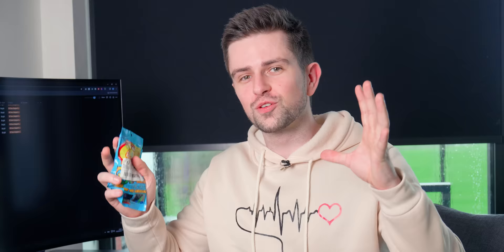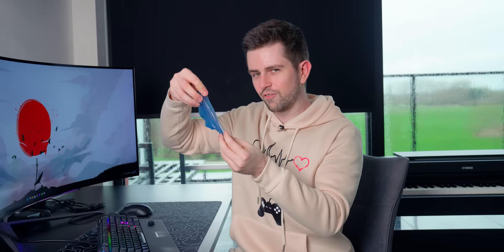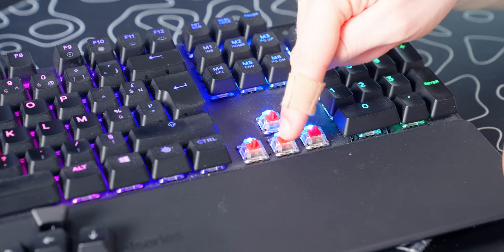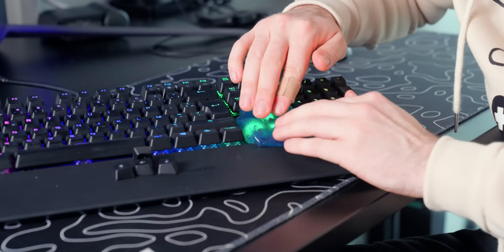This next Temu product is something we all see all over the internet and wonder if it actually works. It's the sticky cleaning gel that people use to clean things like keyboards. Oh my, look at this — it's so sticky, and it smells like a cleaning product. I'm going to test it here with my arrow keys. There's a lot of dirt in between them and this is pretty unhandy to clean usually. I'm going to push it on and move it a bit.